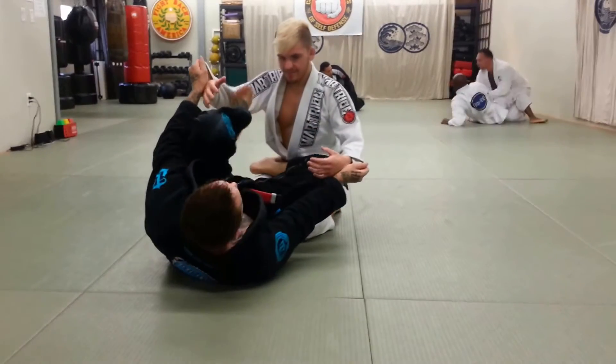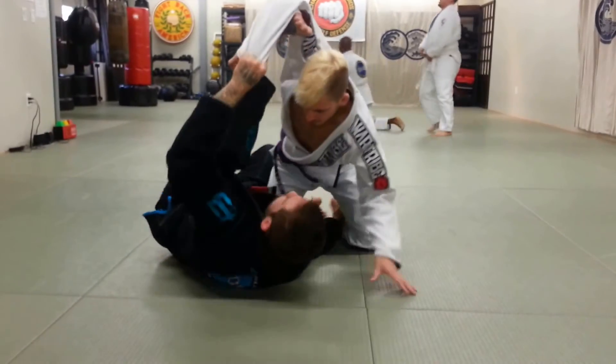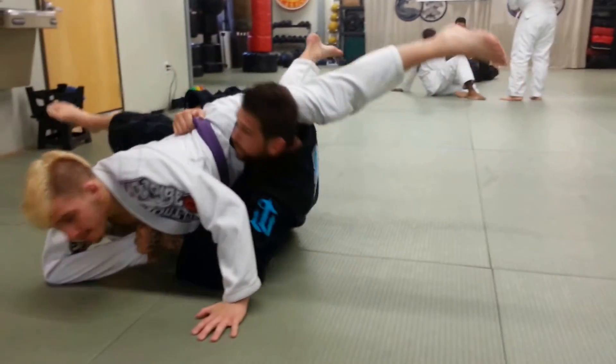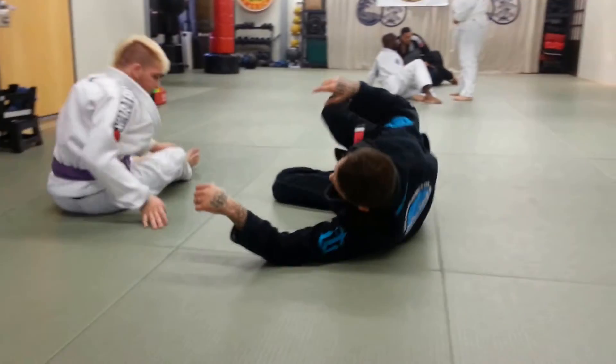Another thing — it's always going to create space. Even if Levi stuffs past my knee and comes by, he can't fully put his weight on me. I get underneath his hips, I'm able to rock him over, I'm coming on top. That's if he completely smashes me.